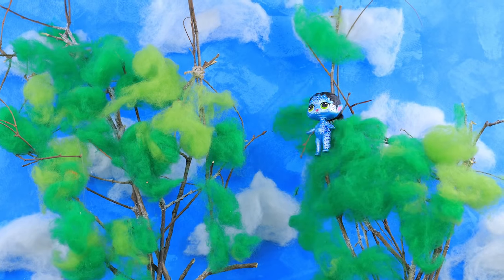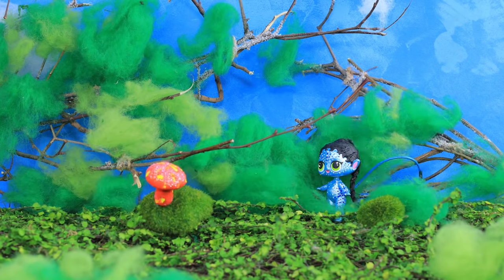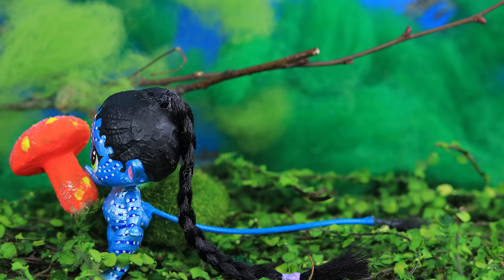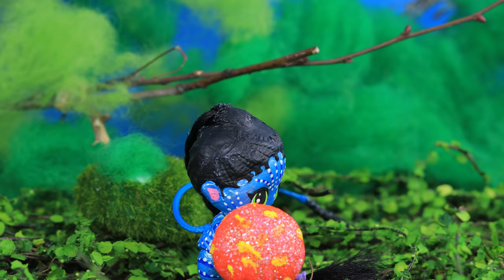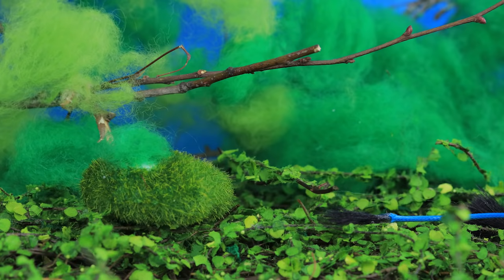Or maybe this is Avatar? Or a female Avatar? Only Octashroom can tell us that. Real Navi wouldn't do that — that's definitely an Avatar. And we made it practically from nothing.